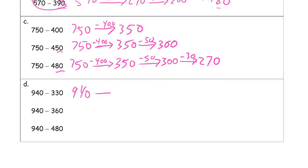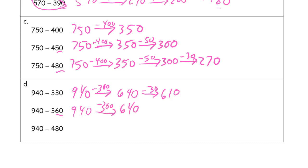940 — subtract the 300, that gives 640. Then I'm going to subtract the 30: 40 minus 30 is 10, so it's 610. Now we're subtracting more tens than we have. So subtract the hundreds first — minus 300 gives 640. Then subtract all of the 40 to get down to 600. But we're going to subtract 20 more because 60 is 20 more, so minus 20 gives 580.